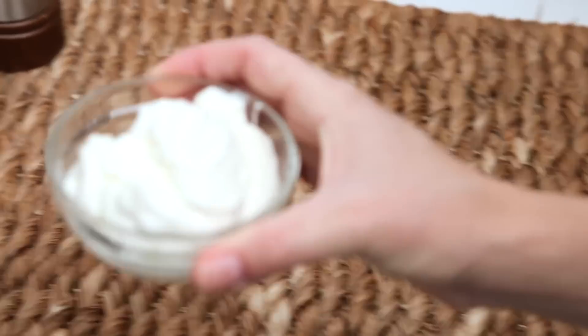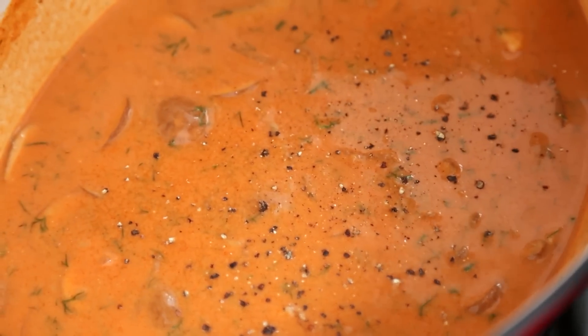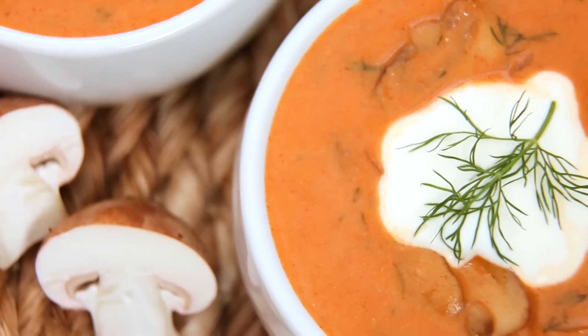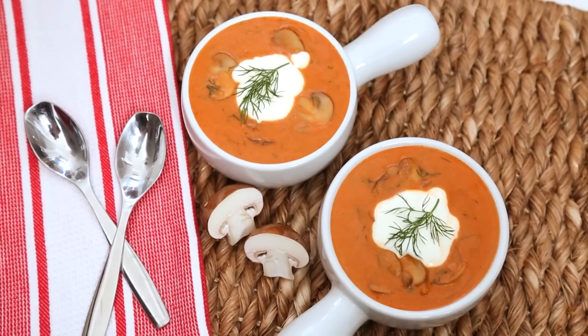Then I'm going to finish it off with a few good dollops of sour cream and some salt and pepper, stirring until the sour cream is completely incorporated. I like topping it with a little more sour cream and some fresh dill. This soup is cozy and comforting and absolutely eats like a meal.